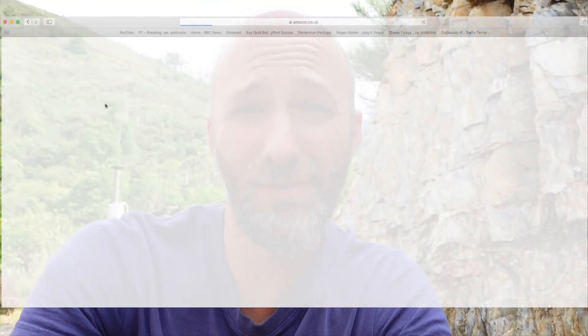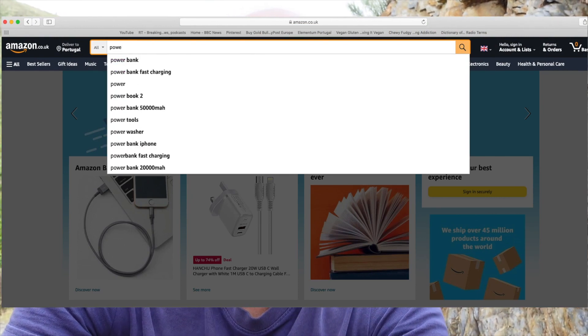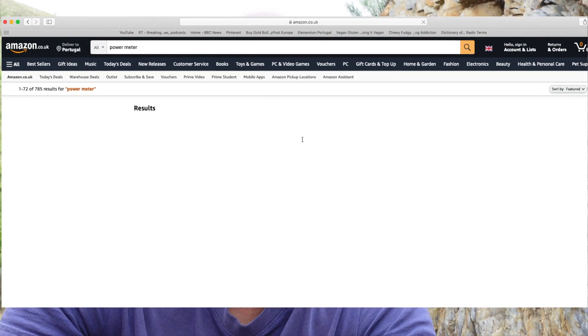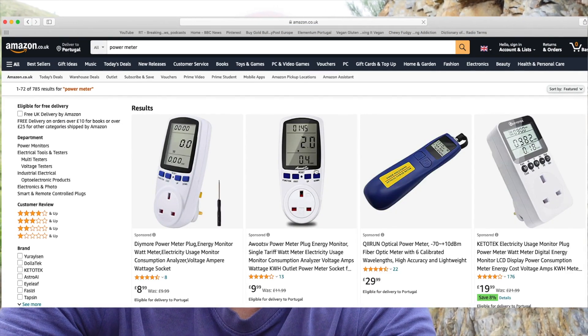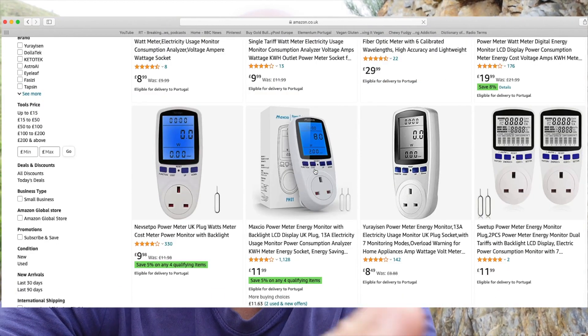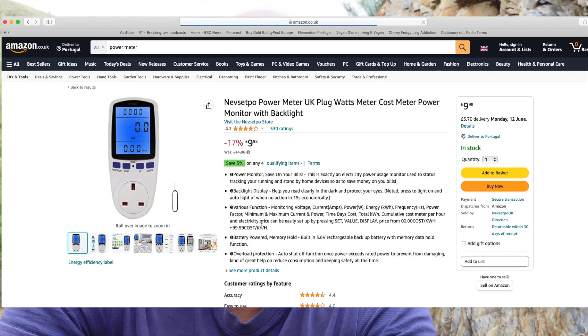The second tip follows on from the solar calculator and it's called a power meter. They're very inexpensive and very easy to get hold of. These are great because they give you an accurate reading of what your consumption is per device. For example, you can plug your fridge into this. If you've got these numbers and figures and you go back to the solar calculator, you're going to get a much more accurate picture of your consumption.